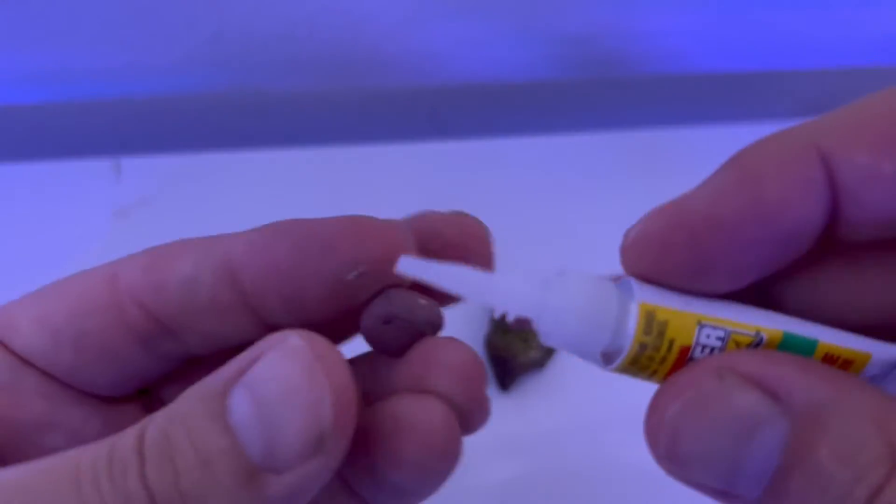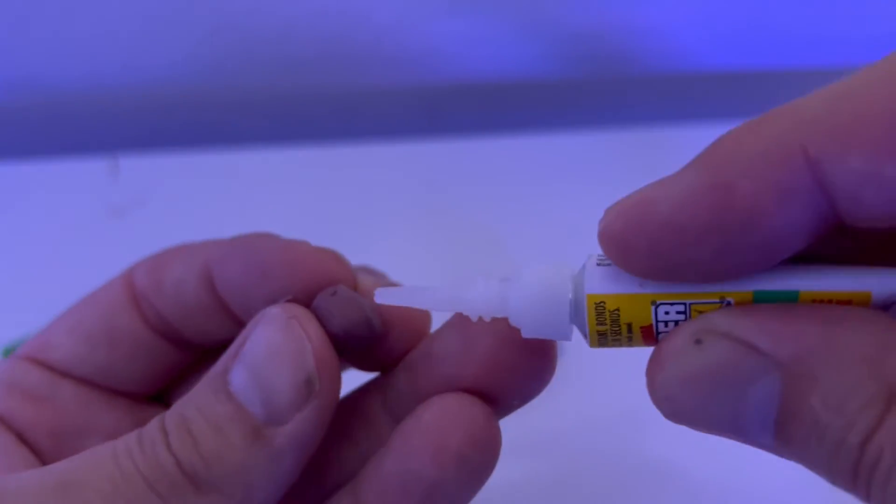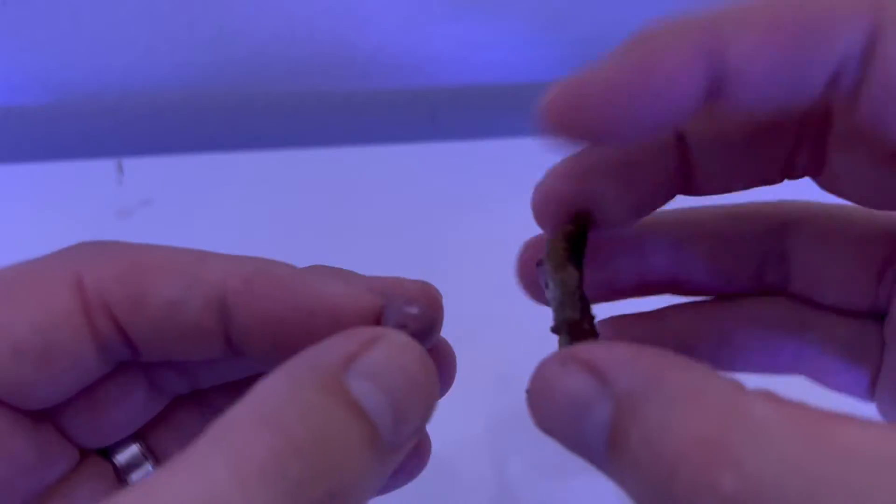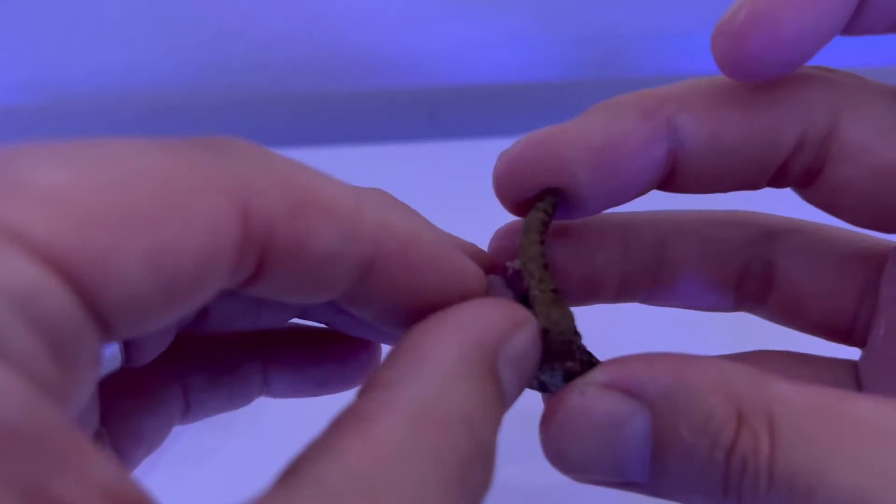If you were to glue it to rock work, all you're going to do is put the glue right on the bottom of the epoxy ball, then another glue on top, and then the coral frag. Press the ball of epoxy onto the rock work and it should stick pretty well.